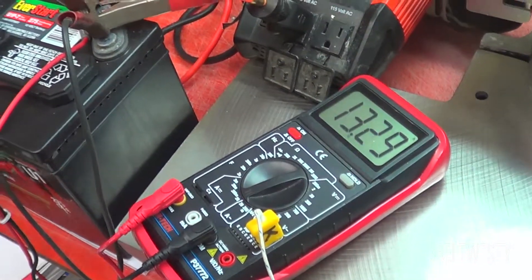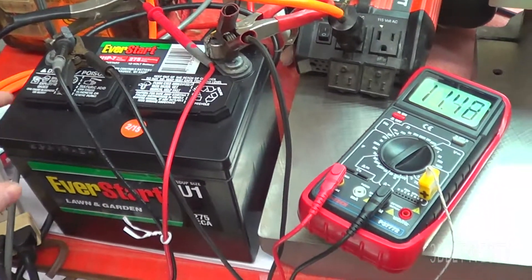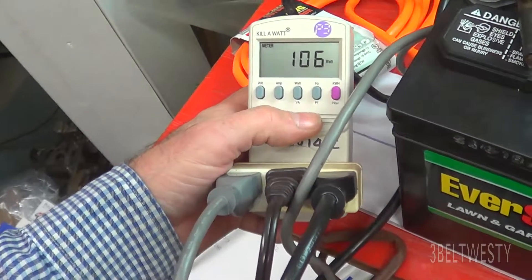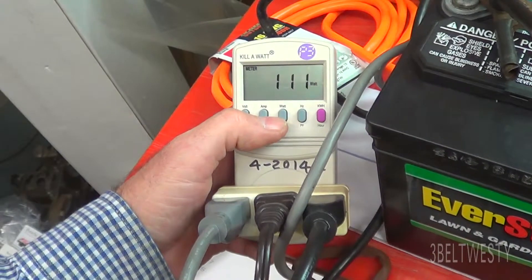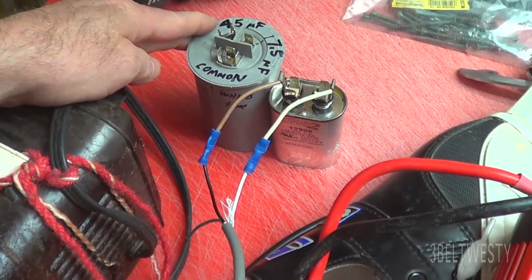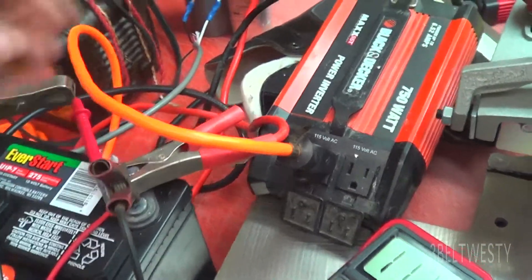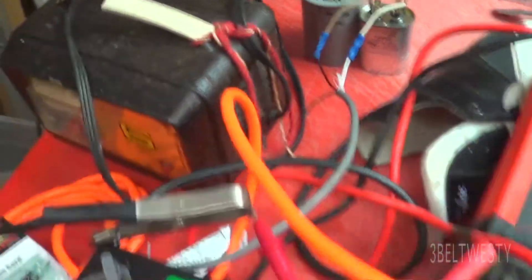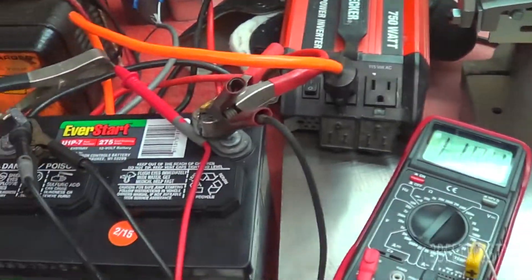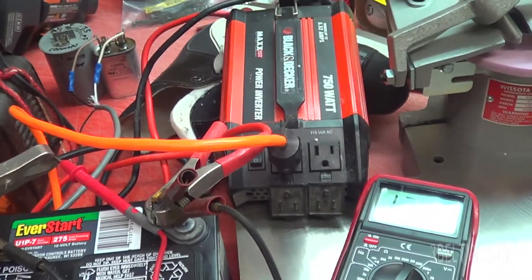The DC draw is around 12 amps. At 12 to 13 volts, that's 144 watts — probably closer to 160 watts DC out of the battery, with about 106 to 120 watts going to the motor. I tried the same experiment with a bigger 45 microfarad capacitor, which gets the power factor to unity, but this inverter's not happy with that combination — it works great off the AC line. That bigger cap would probably work with a true sine wave inverter, but this is just a modified sine wave inverter.